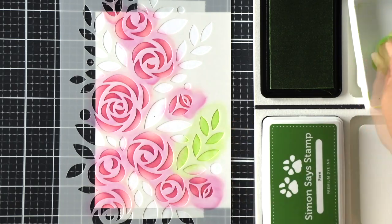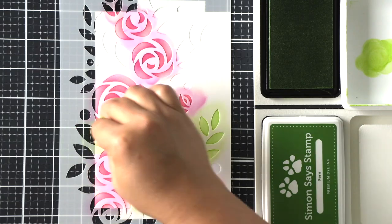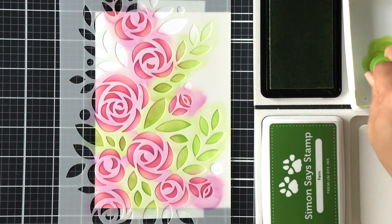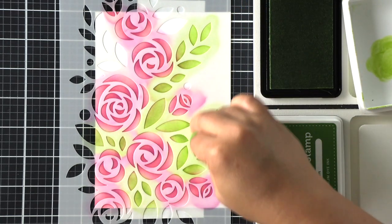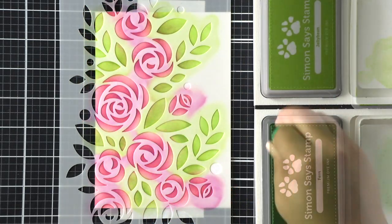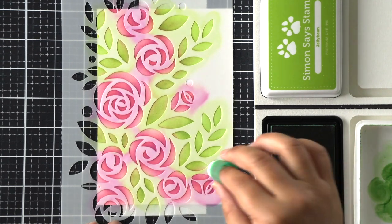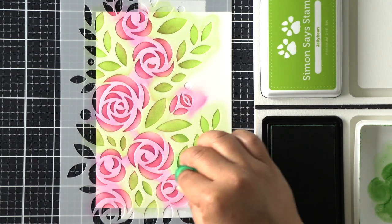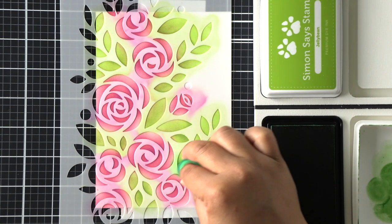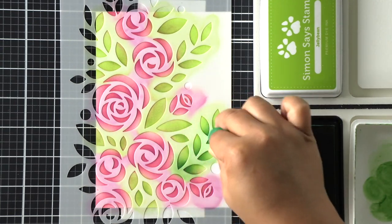Once I'm done with the flowers I'm moving on to the foliage. I've got two shades of green and I'm starting with the lighter color, applying an even amount throughout. You'll notice some of it is discolored by the pink ink, but that's okay because in a natural setting light bounces off flowers and onto nearby foliage. Sometimes if I'm particular I'll clean off the stencil and apply a mask, but for this project I didn't mind since there are only pinks and greens.